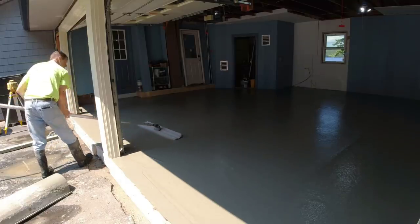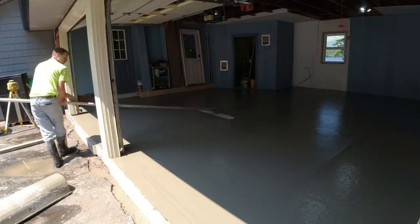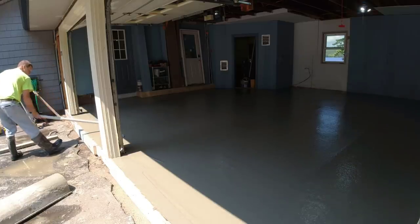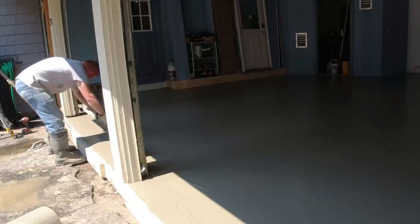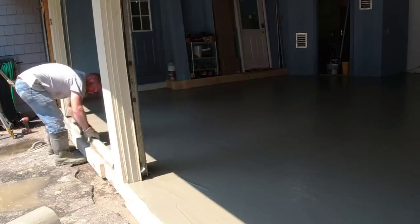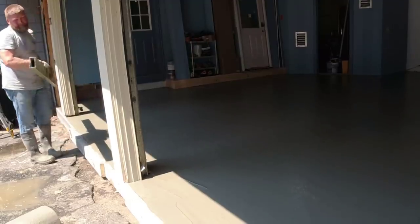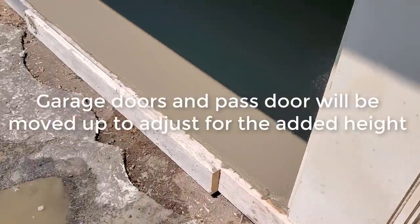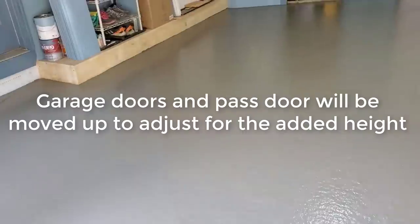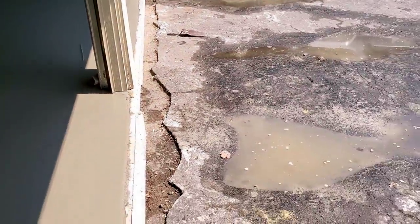Darren's going to power trowel it nice and smooth. Make sure you subscribe so you can come back and see the video where we put the sealer on and what it looks like after. Darren's checking the doorway with a seven-foot rod to make sure the doorways are nice and flat. That's it — pouring concrete over concrete for a brand new garage floor, sitting about five inches above the old one here in the front. We'll power trowel it smooth, give it some saw cuts, and then he can redo his driveway.